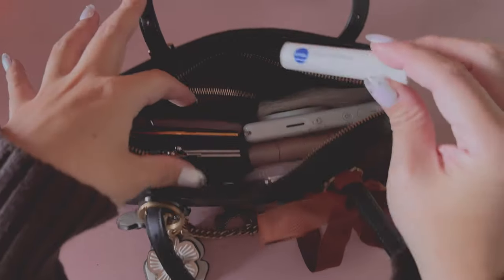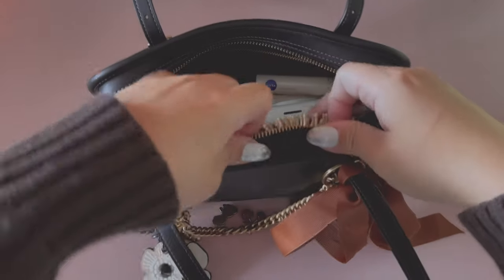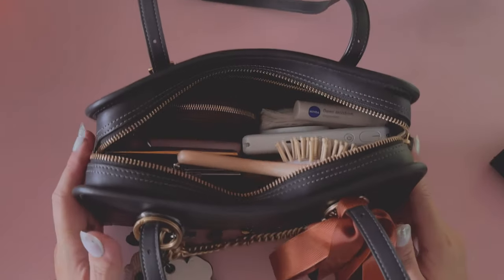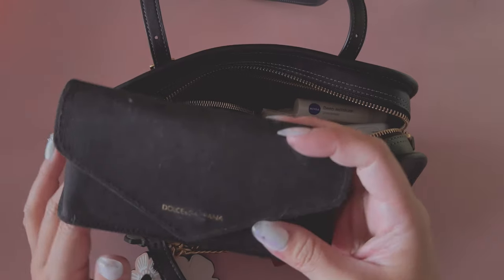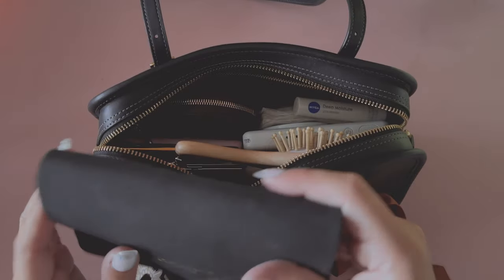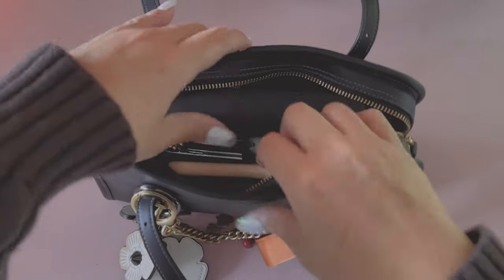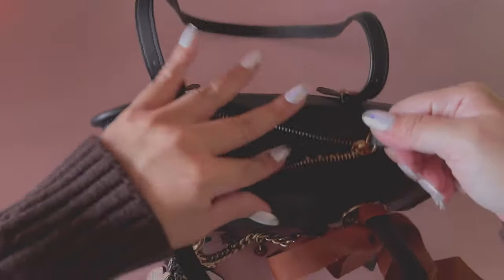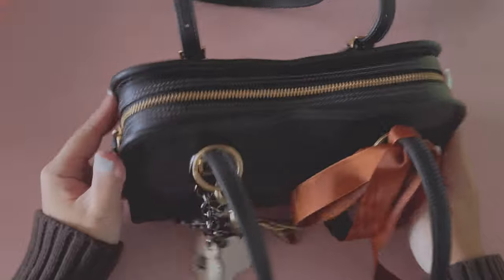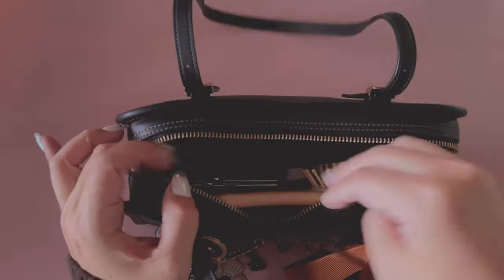I have a little chapstick, and I have my little wooden brush. And believe it or not, I still have some room. I have my sunglasses here — the weather is starting to get cold so I might not need these all the time, but I can show you guys that even my sunglasses fit. And it closes — it's a little bit bent out of shape, but I just wanted to show you guys it does close, so you know that it can carry a lot.